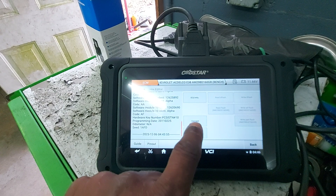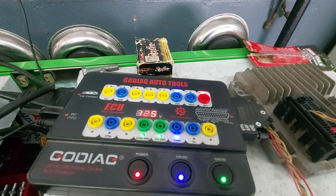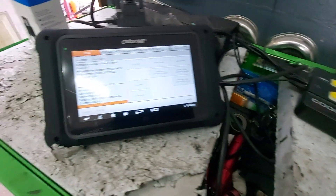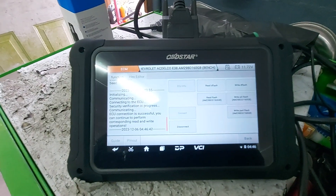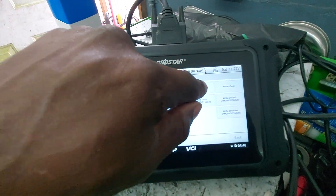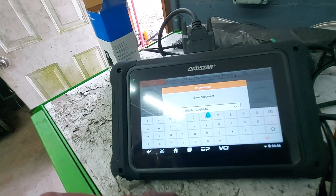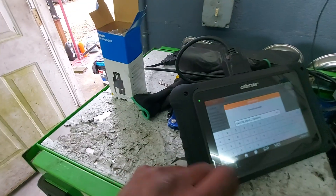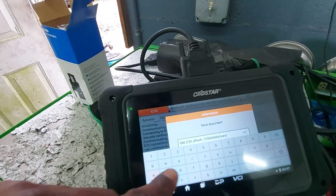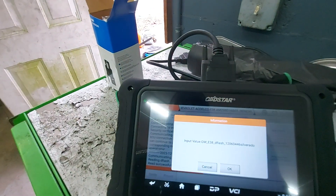We're going to go back and connect to the ECU. Let's do a verification — we've got communication on CAN high, CAN low, power and ground. First thing I'm going to do is read the D-Flash. The D-Flash is basically your calibration file. That took all of about three seconds. We're going to go ahead and save this information — I'm just going to add 'Silverado' to the end of the filename so that we know what that is.